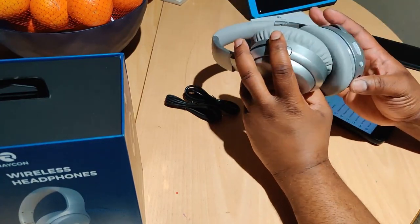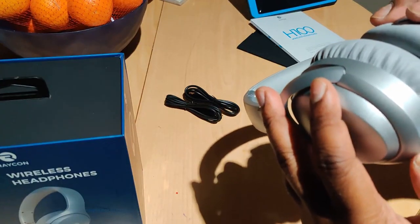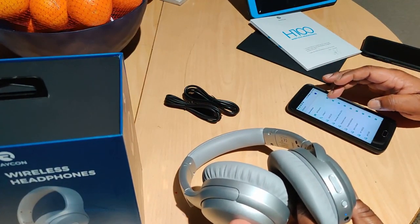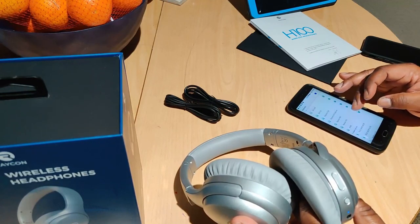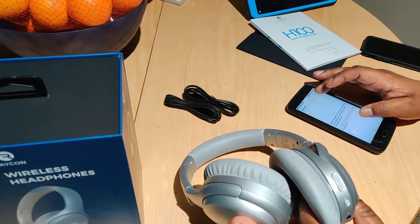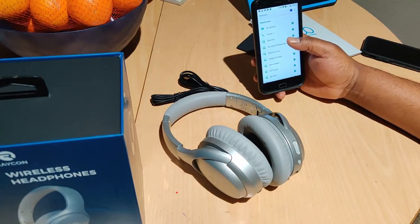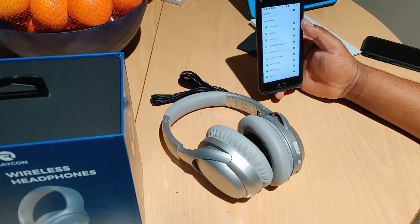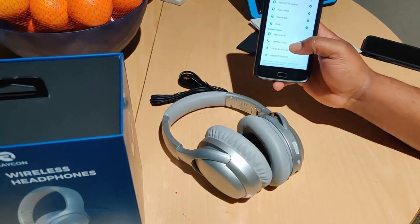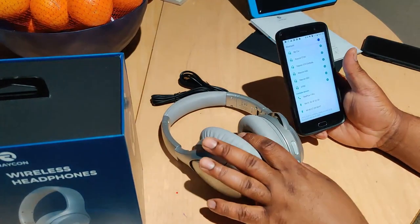I'm going to power it on. I'm pretty sure that's the charging LED. It's in pairing mode. ZTE Blade — it's about a three-year-old phone. It paired so fast! This thing pairs quick. Okay, there they are — the H100s connected.